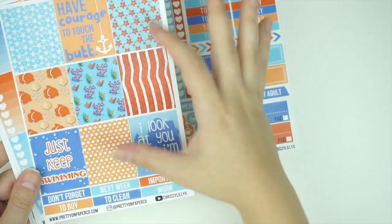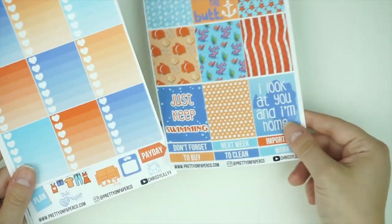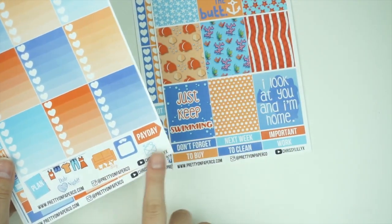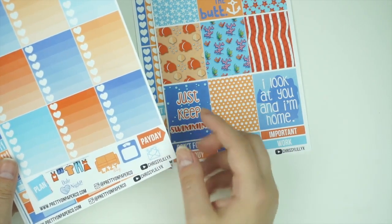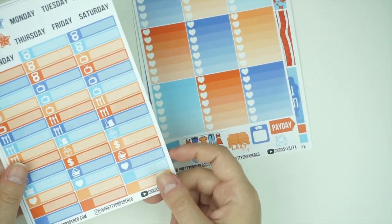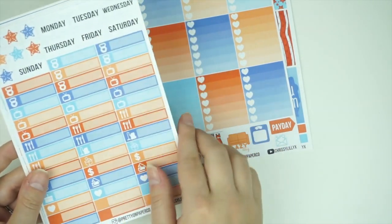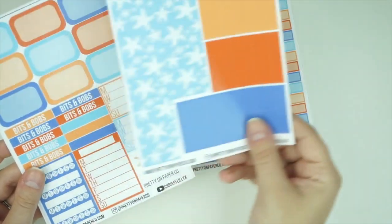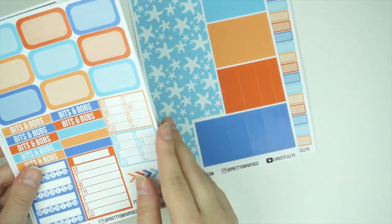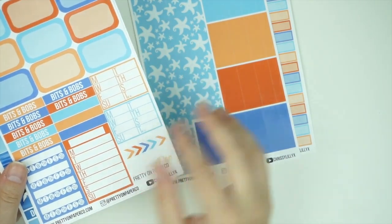One box says 'I have courage to touch the butt' — I laugh every time. There are extra headers on the bottom, and the paper feels really nice. There are ombre heart checklists — nine of them — plus deco functional stickers: plan, date night, laundry, lazy day, scale, envelope, and payday. There are date covers with a little star and day of the week, washi on glossy, bottom washi, solid washi, nine half boxes, bits and bobs, and sidebar stickers.